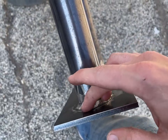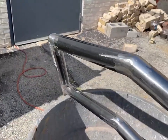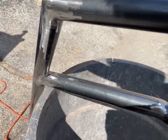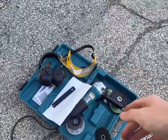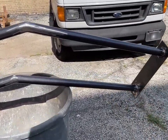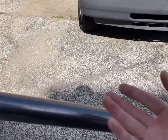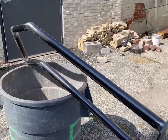Now I'm taking a paper towel with acetone and cleaning it off, because now I'm going to paint it. I don't want any of the oils, ash, or flux from the welding on there. But this metal comes with mill oil on it, and we need to take that off if we're going to paint it and make it last a long time.